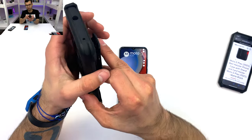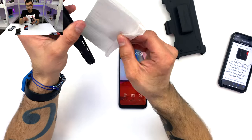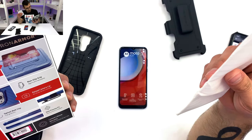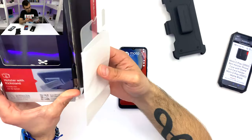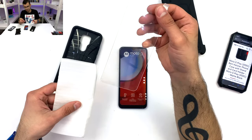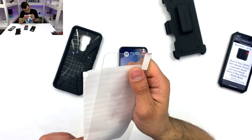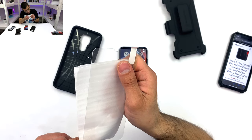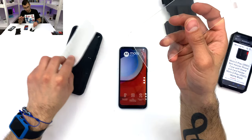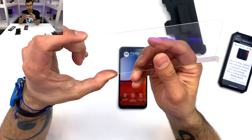That is actually a really good deal, considering this is a multiple-layered case. And it comes with a screen protector — holy cow. How did I not know that? It came with a screen protector! That was a very, very nice surprise.